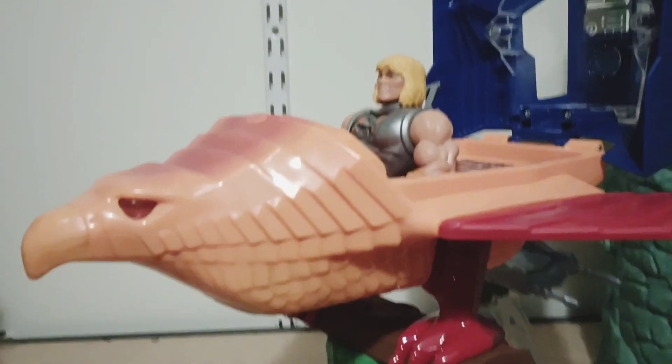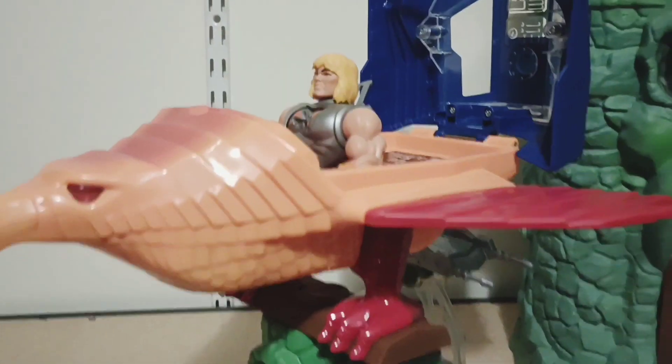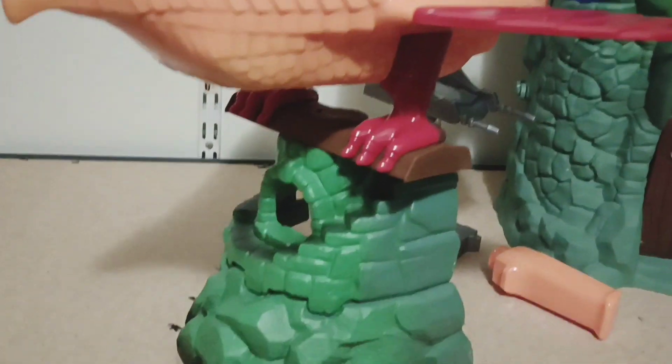Looks good. They got these at Target — I got this at Target today.